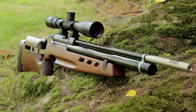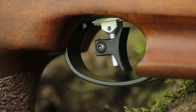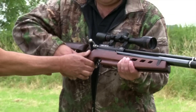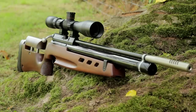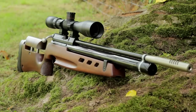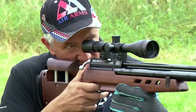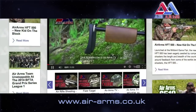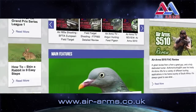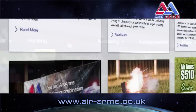So there you have it. The Air Arms S400 NPR-FT can be used for field target or hunter field target and can be put in the hands of a child or an adult with the same results. The S400 really is a rifle for all ages and disciplines. Thanks to air gun legend Nick Jenkinson for his time and patience in teaching us a few tricks. For more information about the Air Arms S400 NPR-FT, visit the website at airarms.co.uk.